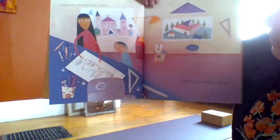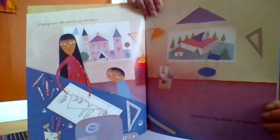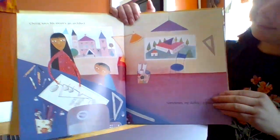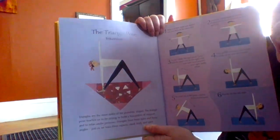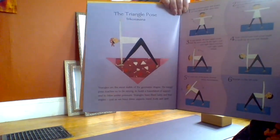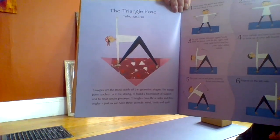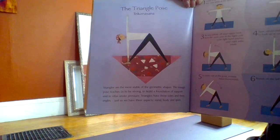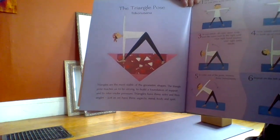Ching says his Mom's an architect. Sometimes my Daddy's a triangle. The triangle pose — triangles are the most stable of shapes. The triangle pose teaches us to be strong, support, and relax under pressure. Triangles have three sides and three angles, just as we have three aspects: mind, body, and spirit.